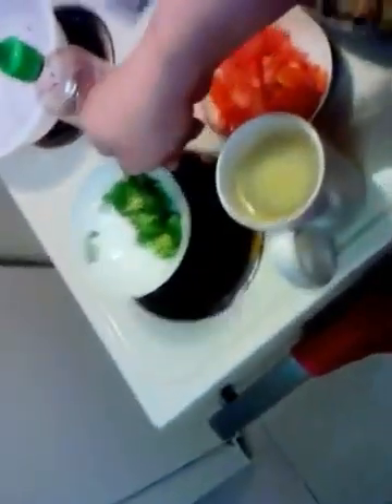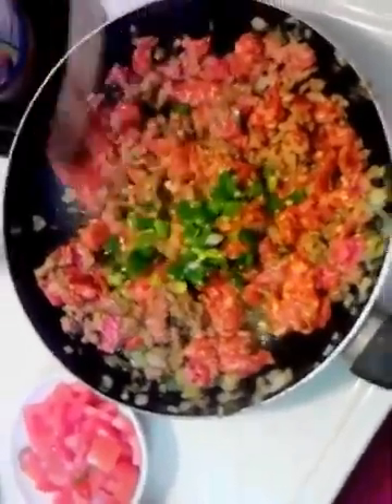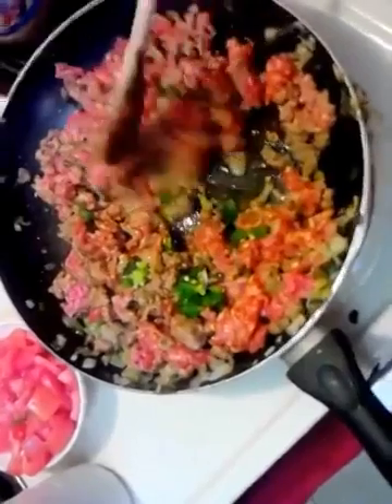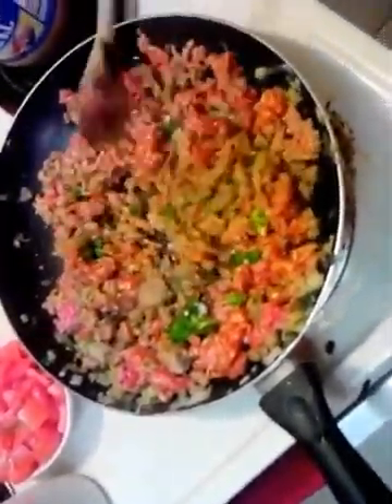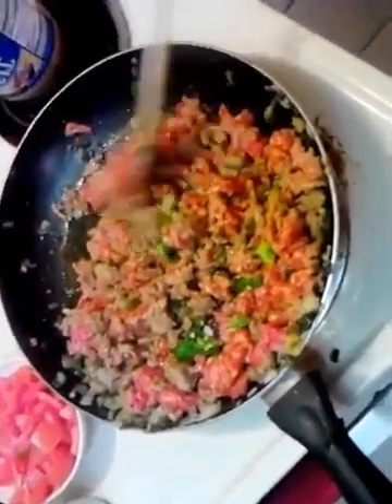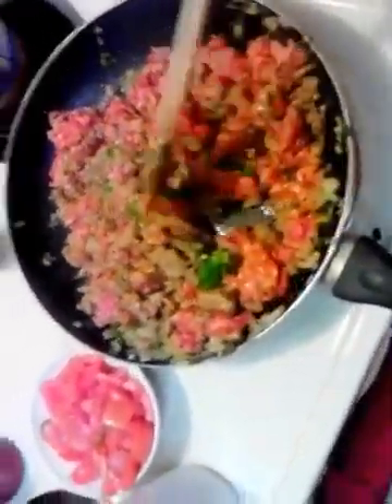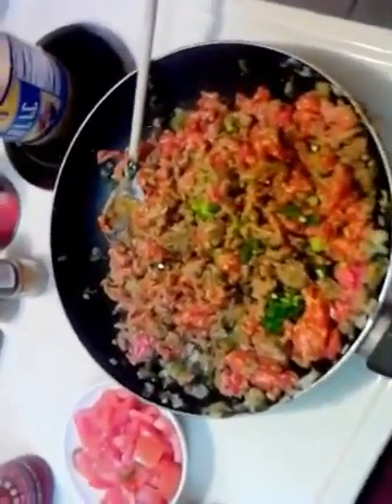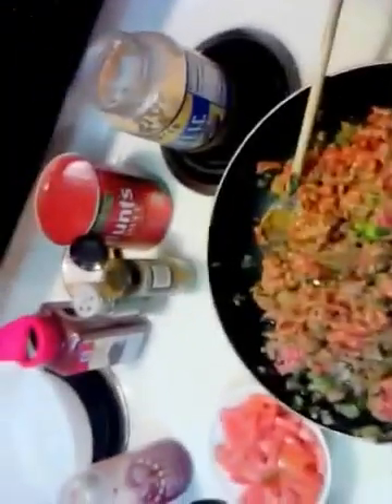I've got a large jalapeño pepper that I want to add to this, but I've got to keep it mild because I've got two little girls and my wife to feed. My wife likes it hot but I've got to take care of the girls, so keeping it on the light side. Otherwise there'd be green peppers, red bell peppers, all of that. If you want to do that yourself, add them with the onions when you sauté with the bacon grease. Next step is the seasonings and tomato sauce.